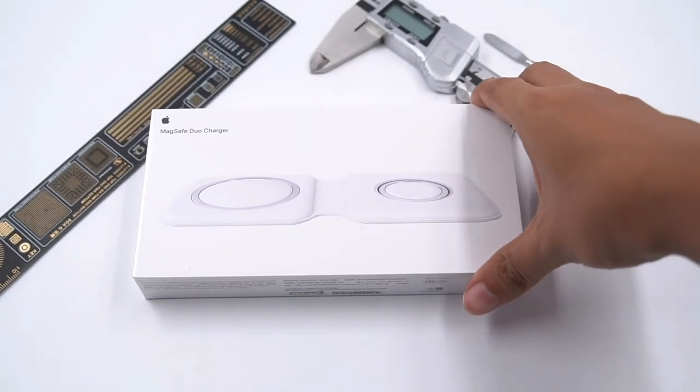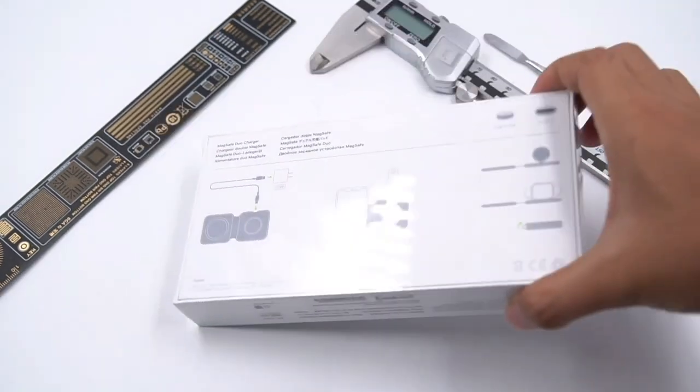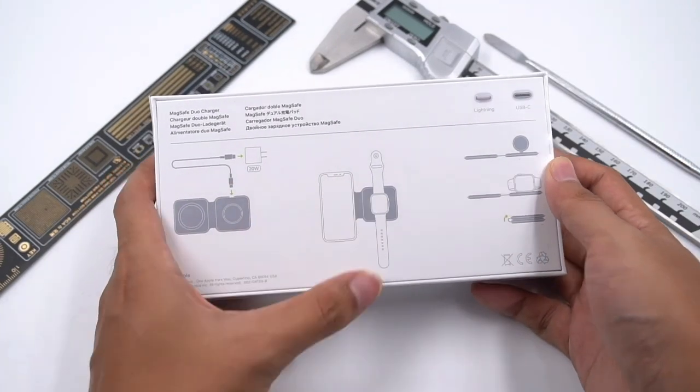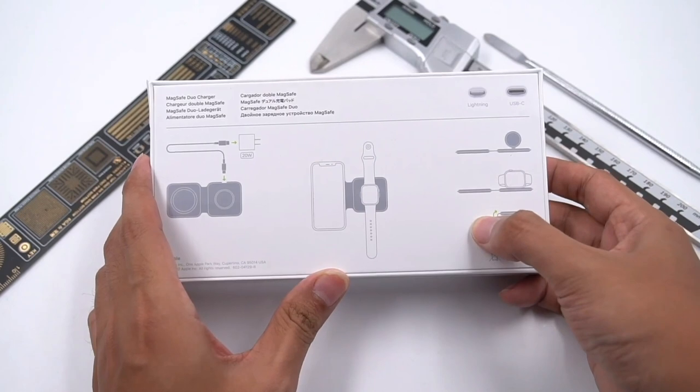The white packaging is still Apple's style — clear and simple. It tells you how to use it: connect the cable first, then charge iPhone and Apple Watch. And it can be folded.